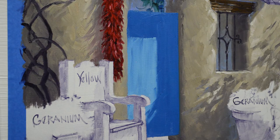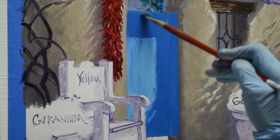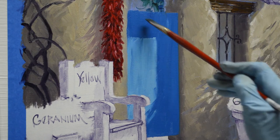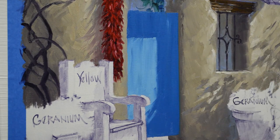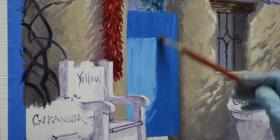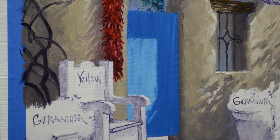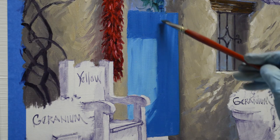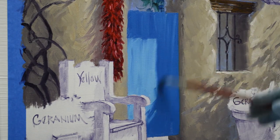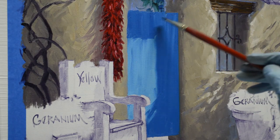That gives me a good straight line. I just take some of my lighter color and pull a little bit into that shadow, just to give that feeling of the old weathered wood. I soften that edge of the shadow — I can just drag my brush over that edge and that softens it.